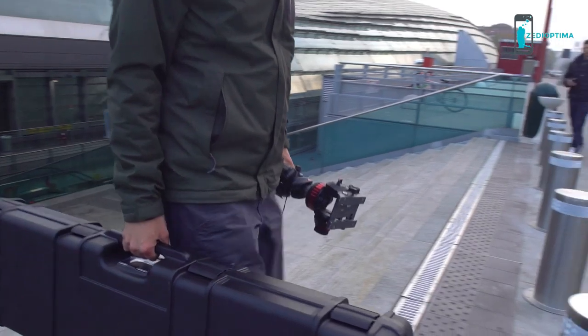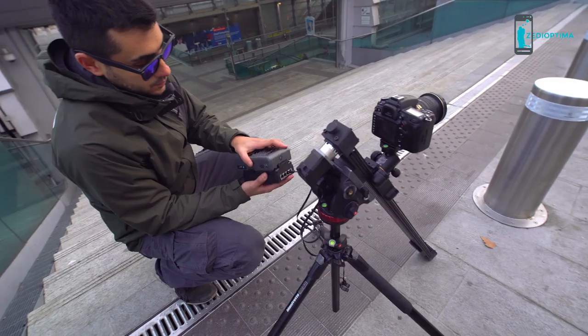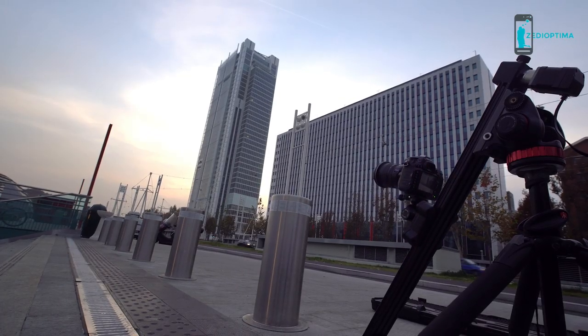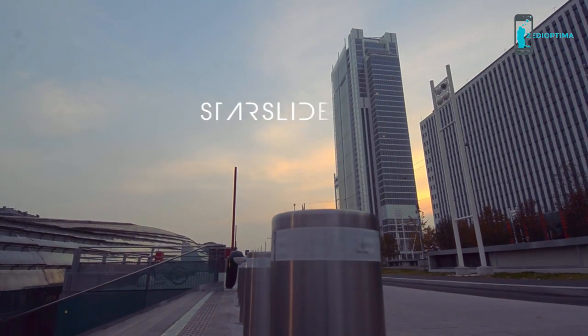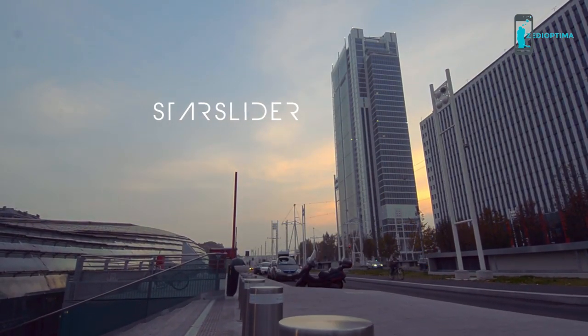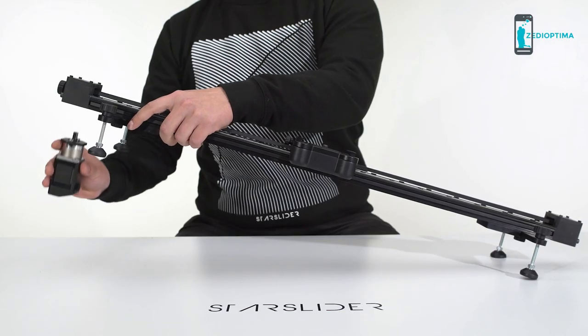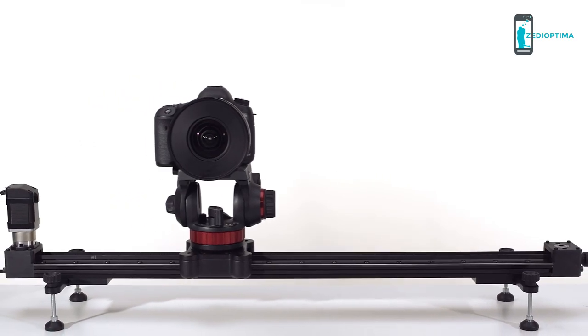Choose to be a video maker, choose a camera, choose the best equipment, choose the spot, choose the position, choose the transition, hit record, and choose what to do next. I choose not to make too many choices. I choose Star Slider. Star Slider is a motorized camera slider with modular components and a plug-and-play system that lets you create smooth camera movements.